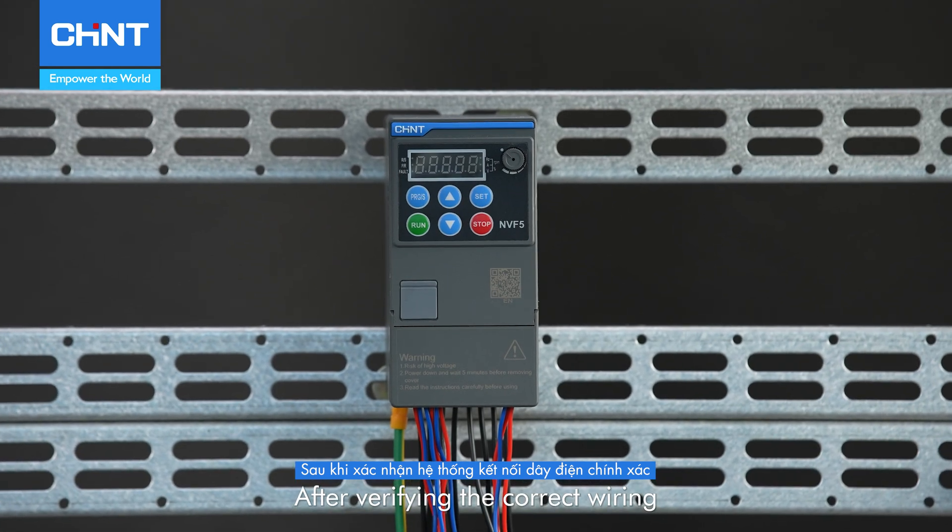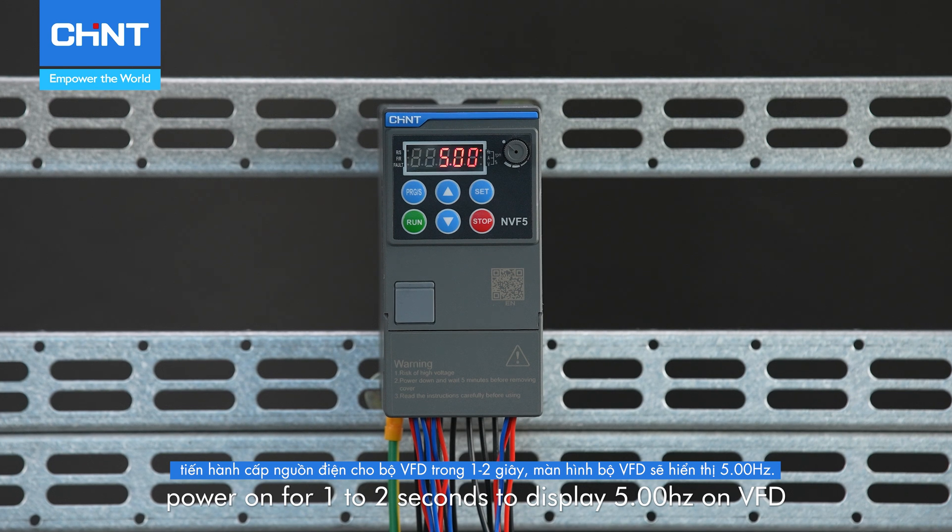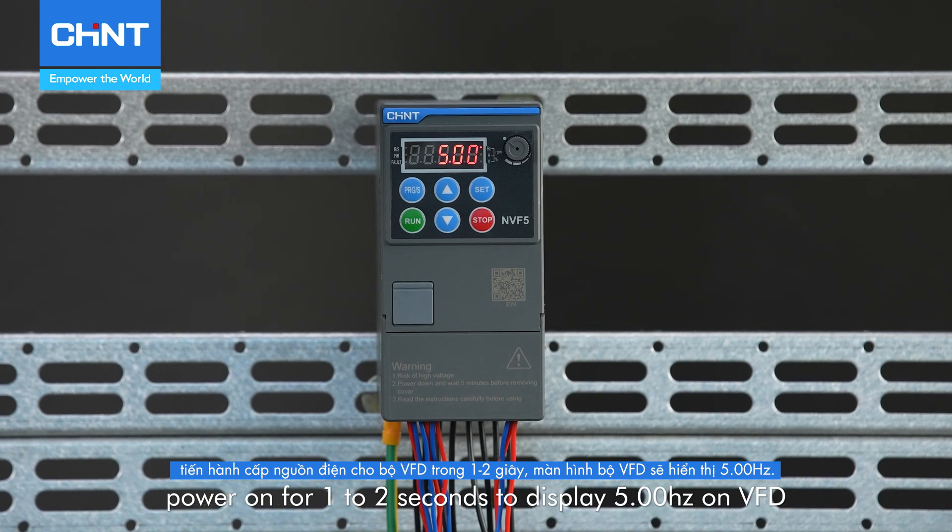After verifying the correct wiring and its consistent voltage, power on for 1 to 2 seconds to display 5.00 Hz on the VFD.